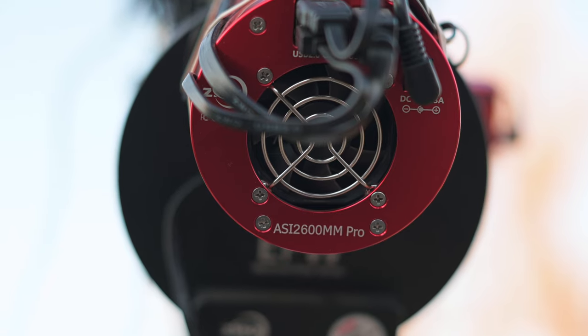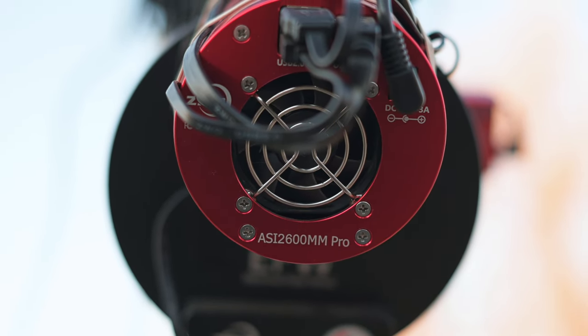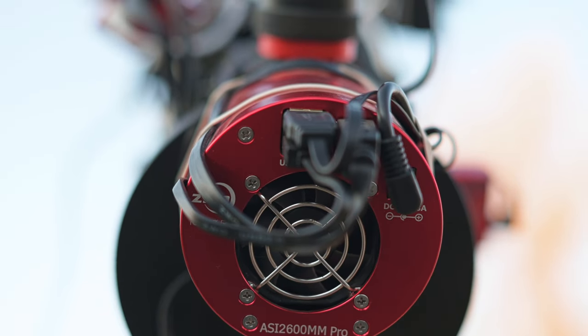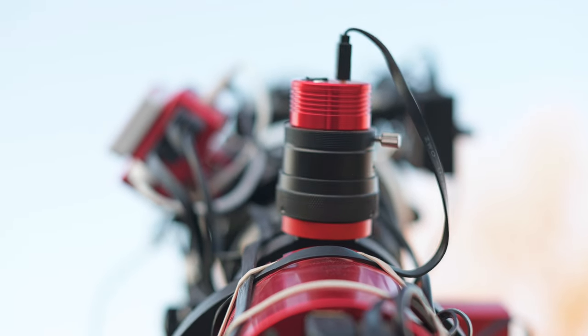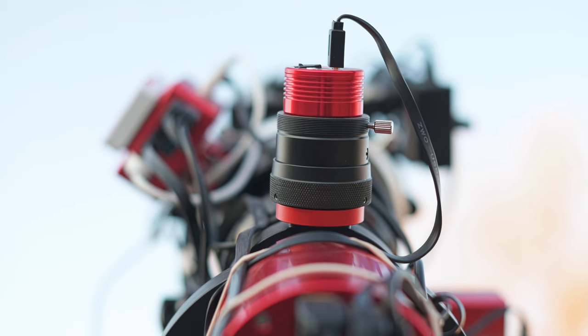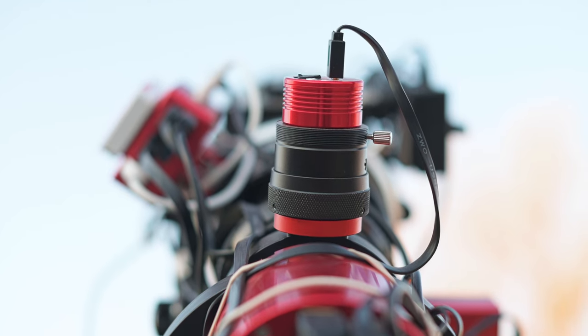The ASI 2600 is a great camera. I've had it for about six or seven months now and it's really sensitive. I'm using the 68-millimeter OAG, and the whole setup is through-bolted, which helps limit tilt and sag.